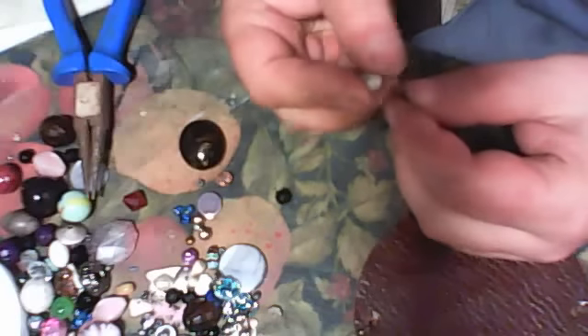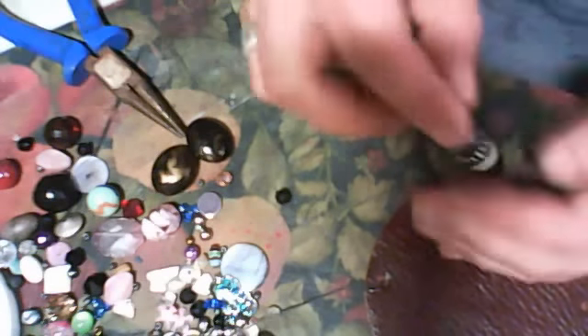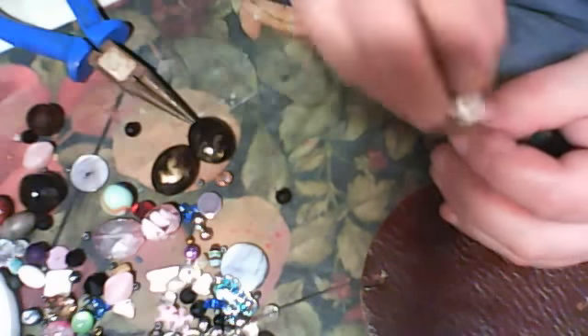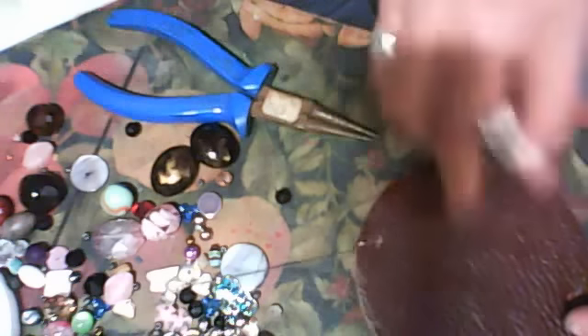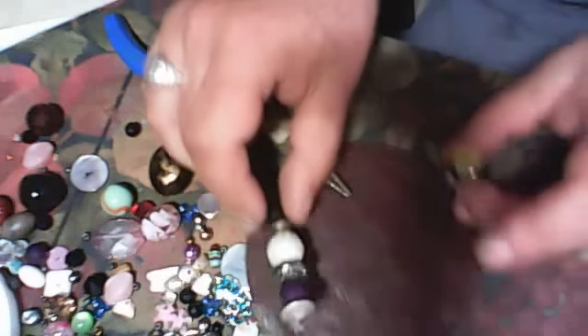Not every bead is going in. I select this one, this one, maybe this one, not this — maybe this one. I made a loop, then another loop. You end up with something like this, you see?